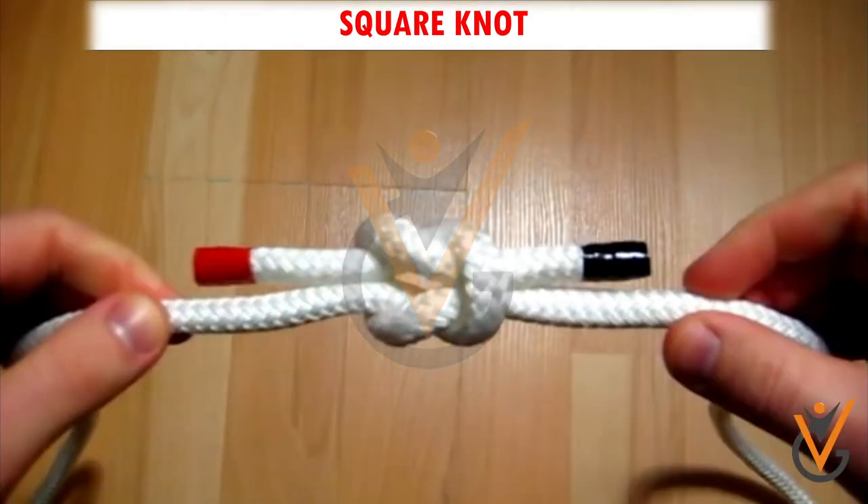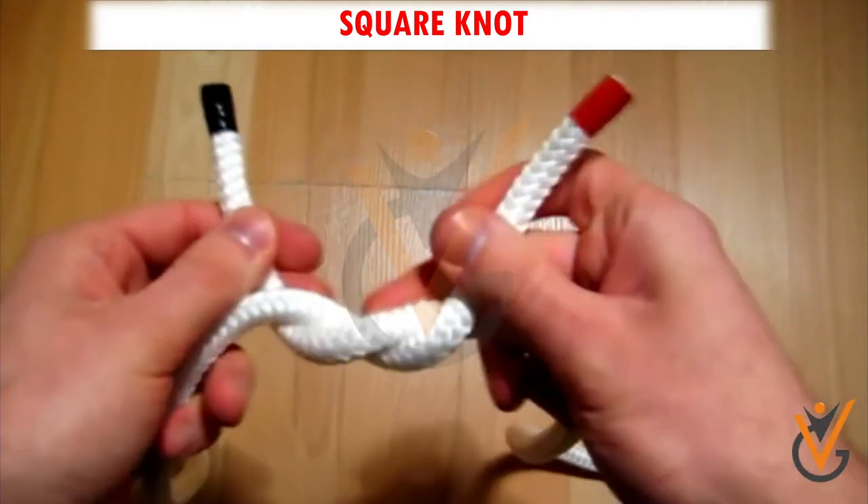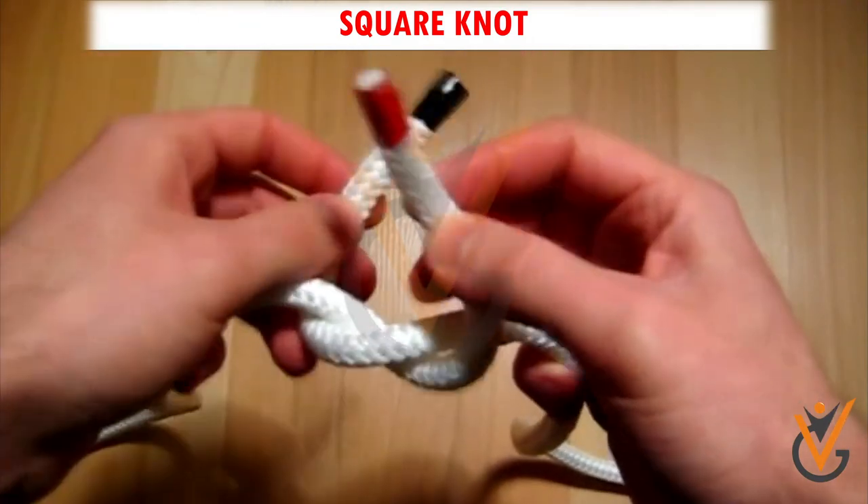Square Knot. Step 1: Cross the black and red ends. Step 2: Pass the red end through the black loop.